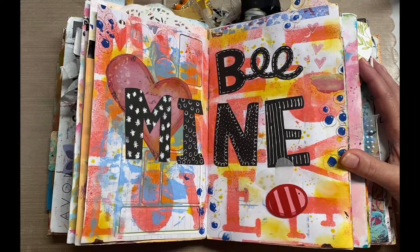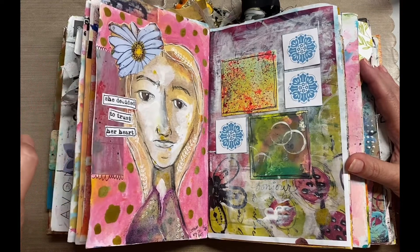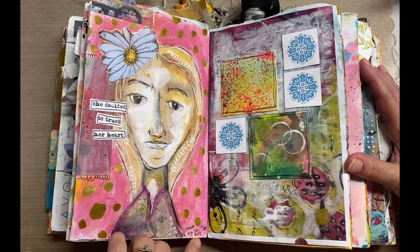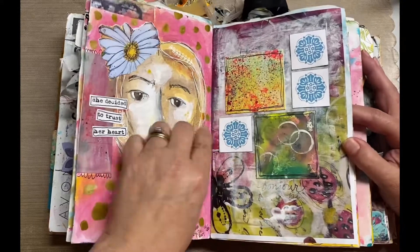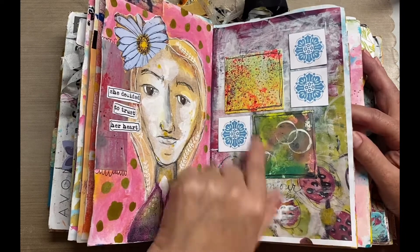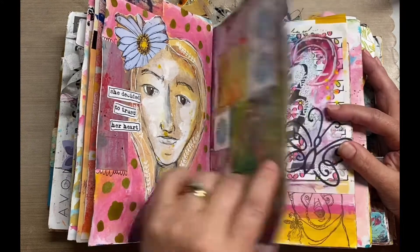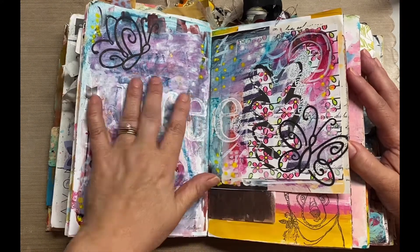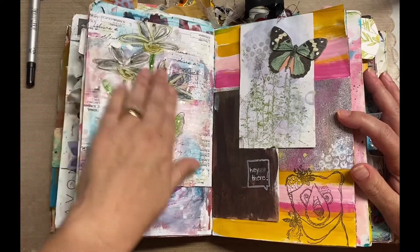This was another class from Willowing — I want to say Life Book or something like that — it was a free class, and this one was by an artist named Tony Burke. These were just some squares that I had done some mixed media art on, and I adhered them here — this looks like it was a copy of one of my art journals. This is not complete; I need to do something with those squares. I think I have a process video on this one, and it was a really ugly page — I still don't know if I love it.